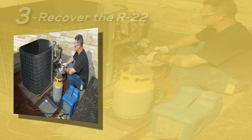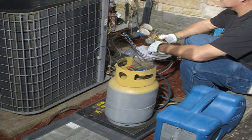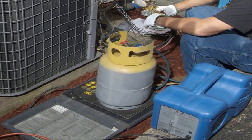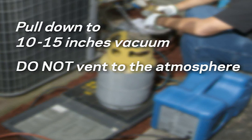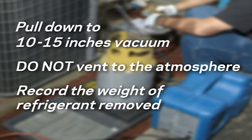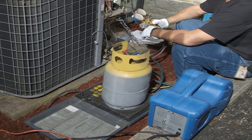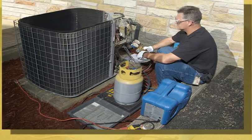Step 3: recover the R22. Using the proper recovery equipment, remove the R22 charge from the system into the appropriate recovery cylinder. You will need to pull down to 10 to 15 inches of mercury, being careful not to vent to the atmosphere. Record the weight of the refrigerant removed. This R22 is a valuable asset — it can be used to service other systems belonging to the same equipment owner or reclaimed to an authorized reclaim company.